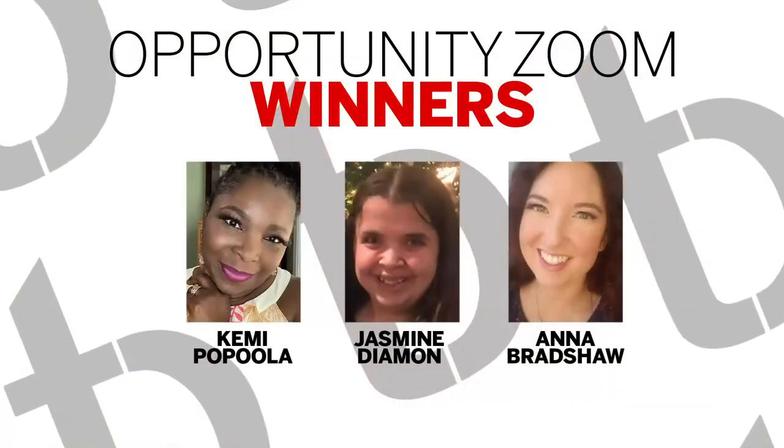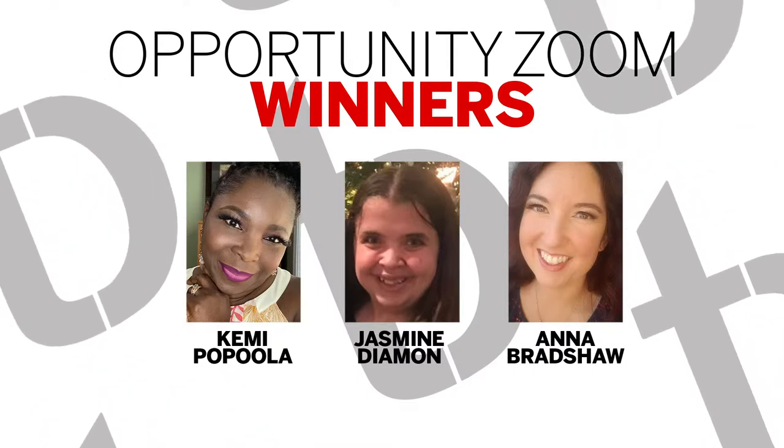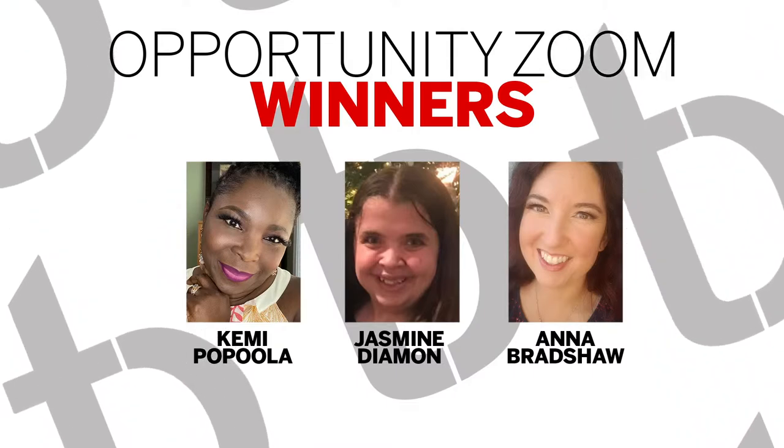We also have our Opportunity Zoom winners. We have an Opportunity Zoom every month for people interested in becoming affiliates to hear what we do. The winners are Kemi Poppola, who won $100 cash; Jasmine Diamond; and Anna Bradshaw. The other two and all of our weekly giveaway winners also won a Flutter bundle with Black Liner. Congratulations — keep sharing and commenting, because that's how they won.